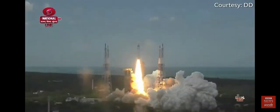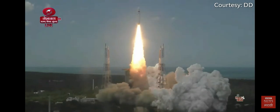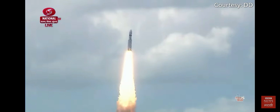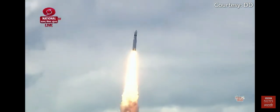Plus 5 seconds. Liftoff normal. Here we have a majestic liftoff of LVM3M4 rocket carrying India's prestigious Chandrayaan 3 spacecraft. P2 tracking.